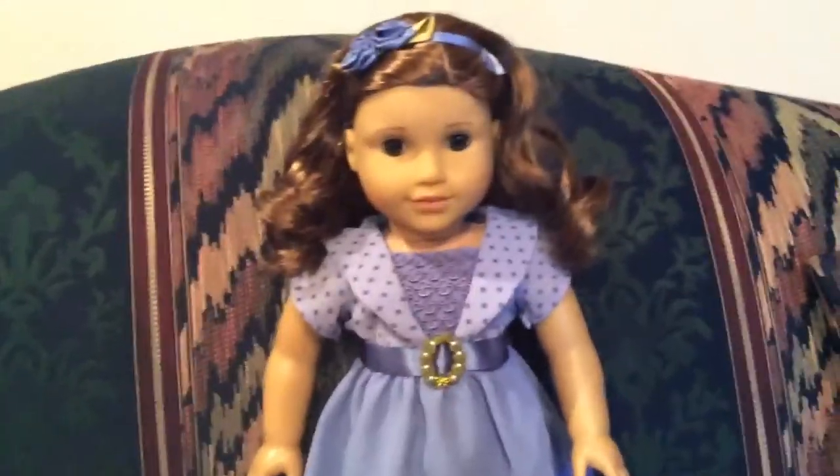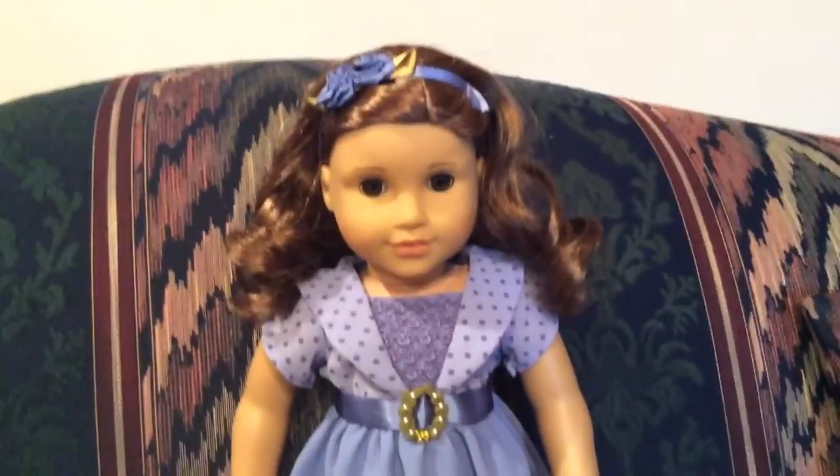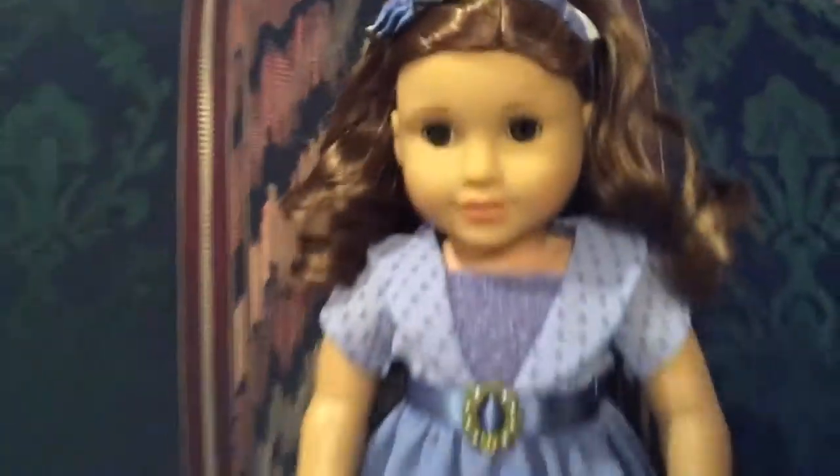I think her outfit's super cute. Okay, so next we have Rebecca, and she's wearing Rebecca's holiday outfit — here's just an overview of what it looks like. She doesn't have her ears pierced. Her hair is just down and curly, and I think her hair looks so pretty. Here's her headband from Rebecca's holiday outfit, and it's super cute — it just has three little blue rose things and some gold leaves.